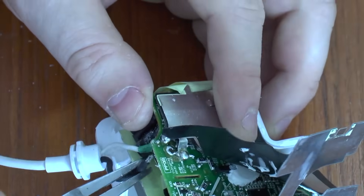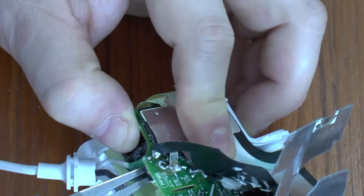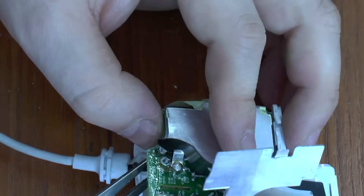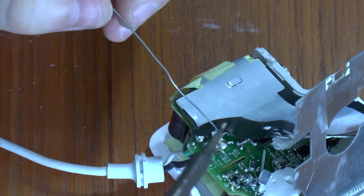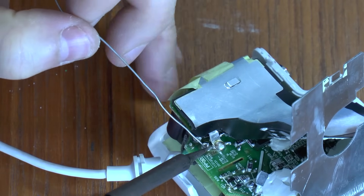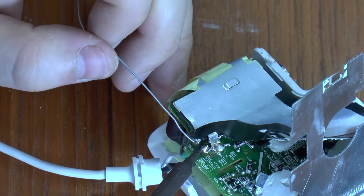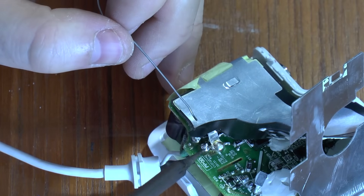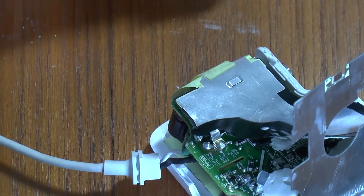There we go. I should now be going to poke this wire up through that hole. Like that — that's the wire in place ready to solder. And that's it connected.